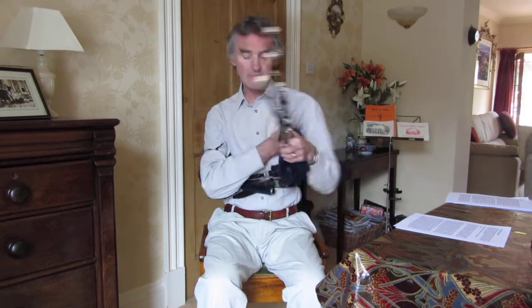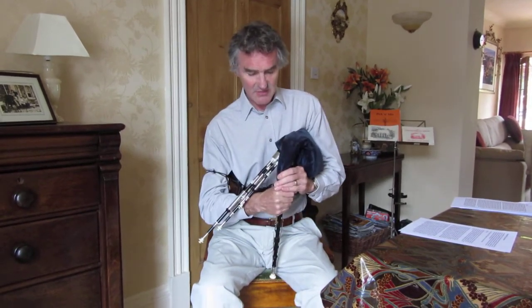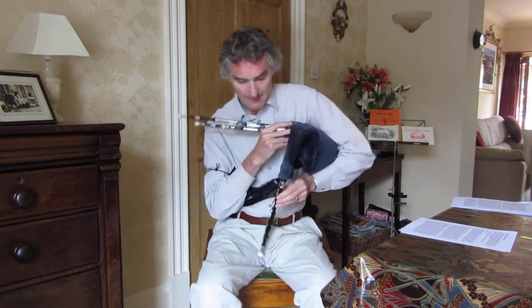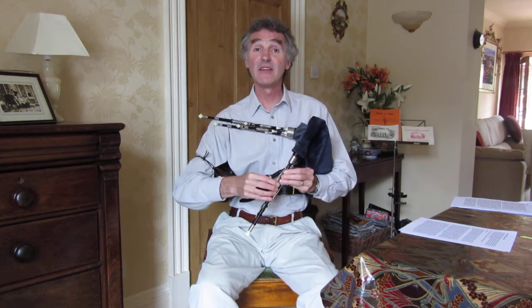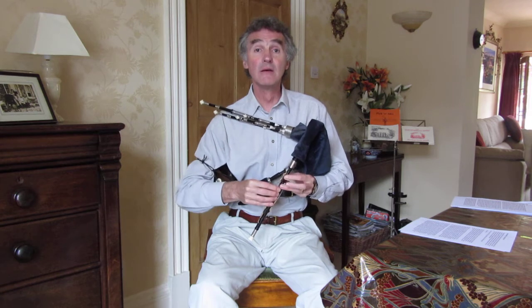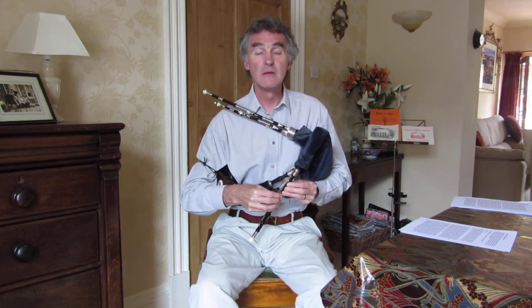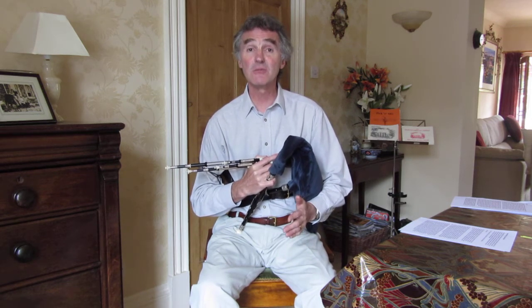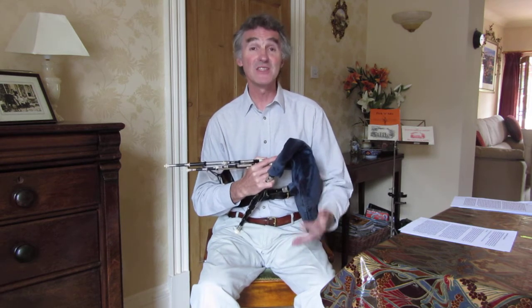So put the pipes on with no drones. I twist my chanter so it's going to fit under my fingers and I never let go of the chanter. I introduce air into the bag, seal my chanter, and just play. That's what you want to do when you first start — just play scales. Don't start to try and play tunes until you've got some mastery for the feel of the chanter itself. It's boring but it's necessary.